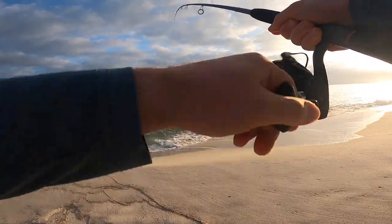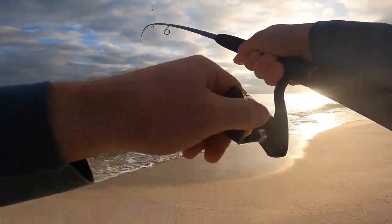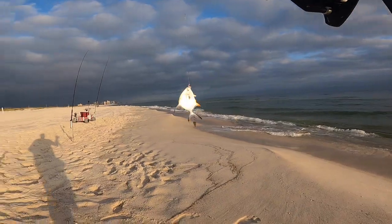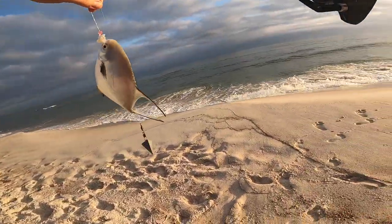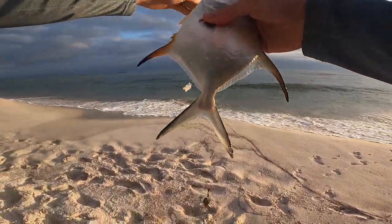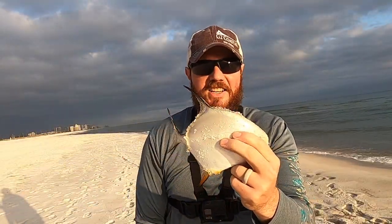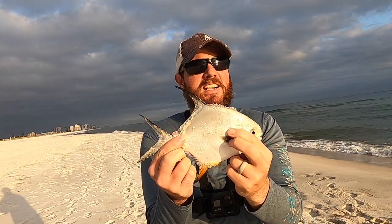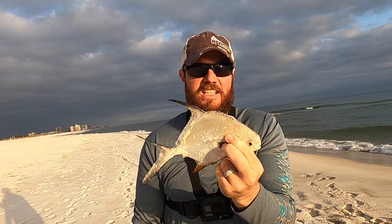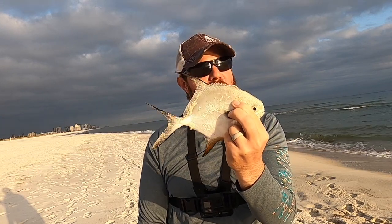I thought I got cut off for a second there — and this is the first time the sun has popped out all evening. We got another little permit — cool! I hadn't caught one of these in a couple years and this is the second one in just two weeks. They're both small guys — I'm going to put them both back, but it's a super cool catch.